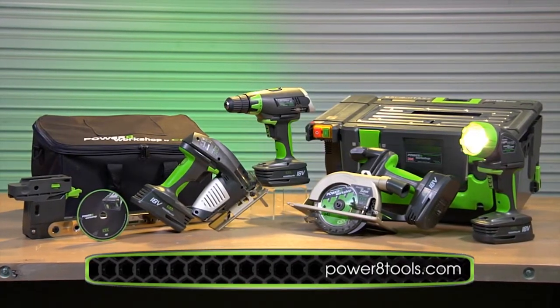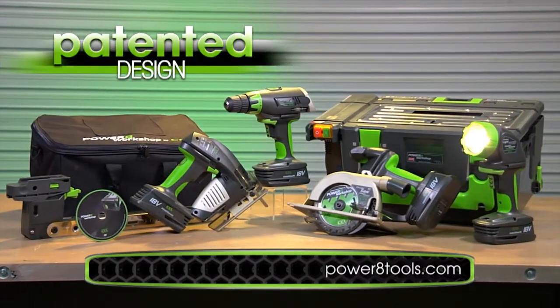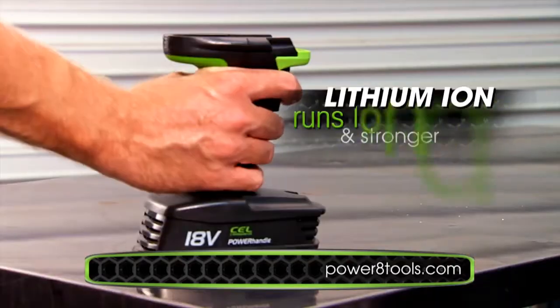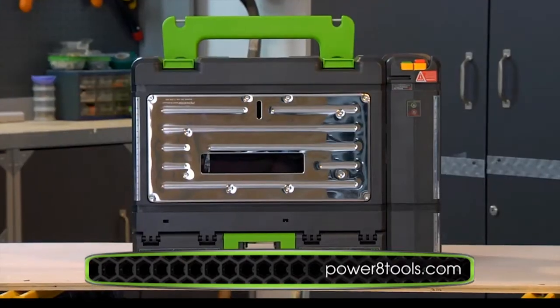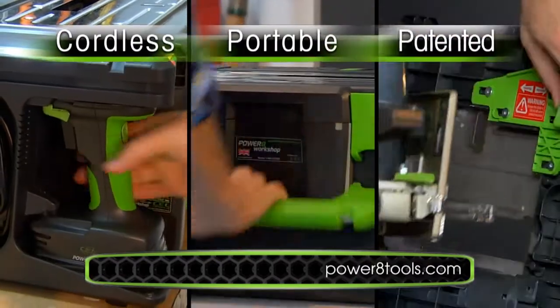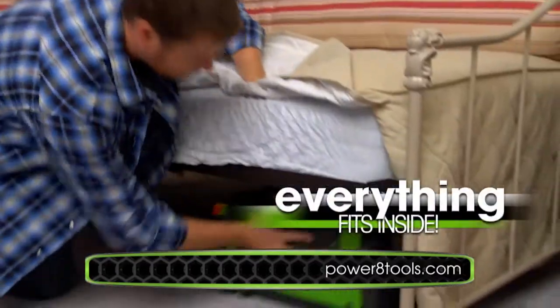Here's your last chance to order and take advantage of this limited-time television offer. Call to get your Power 8 Workshop right now. Introducing the patented Power 8 Workshop — it's the only fully portable workshop of its kind. Each power tool shares the same 18-volt power supply — just click, click, lock, and load. The craftsmanship and design that has gone into making this product is unsurpassed. I've never seen a system more versatile or useful — it's not one tool for one job, it's the tool for every job. The Power 8 Workshop is not a toolbox — it's an entire workshop. It's the world's only cordless, portable, and patented workshop of its kind, perfect for people who live in flats, apartments, or condos where there's no room to store bulky tools.